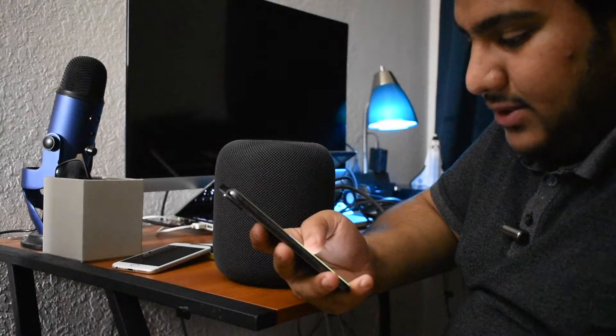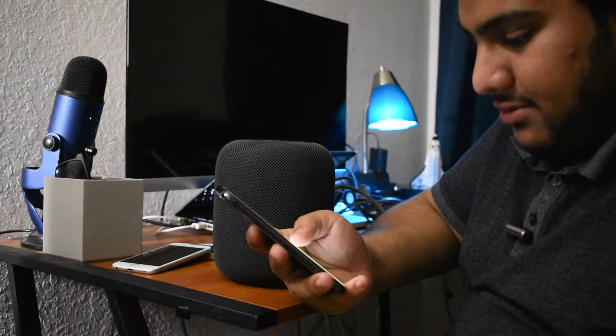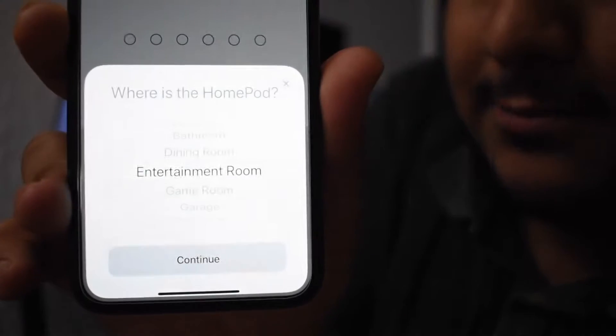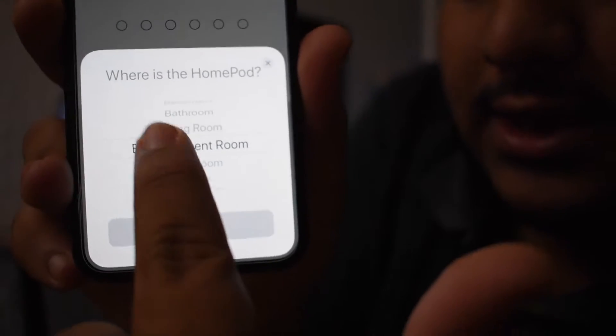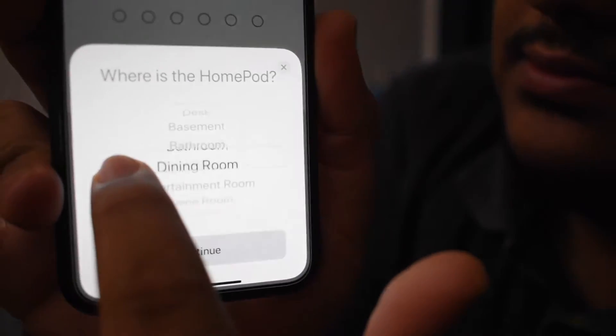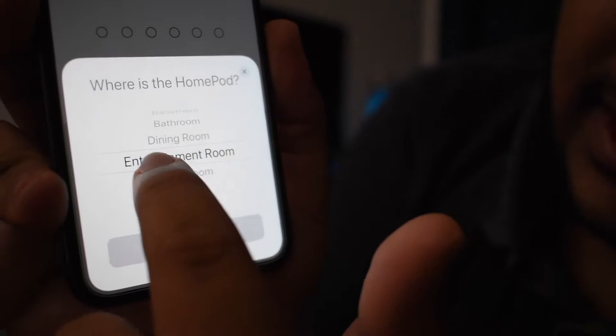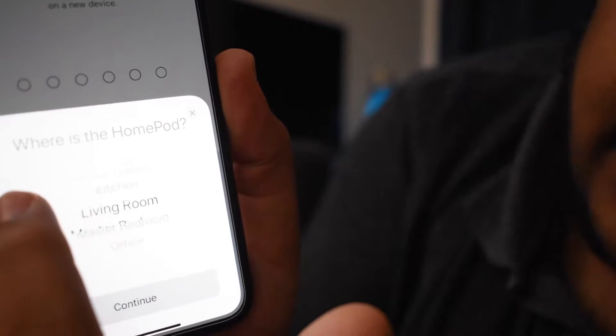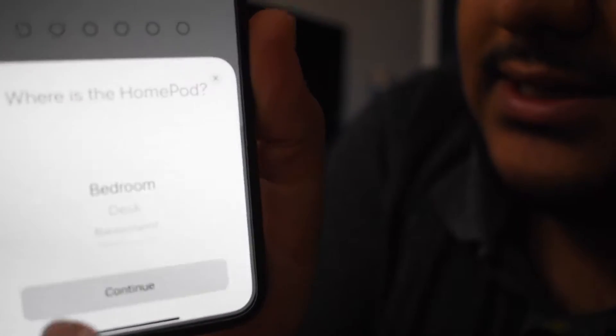HomePod set up - so it's letting me set up. Where's the HomePod? Options include bedroom, desk, basement, bathroom, dining room, entertainment room, game room, garage, guest room, home theater, kitchen, living room, master bedroom, office - a ton of them. I'm going to hit 'desk' because it isn't going to be on my desk primarily. So continue.